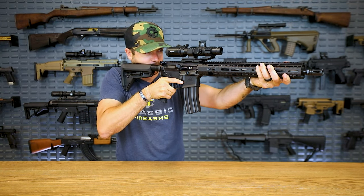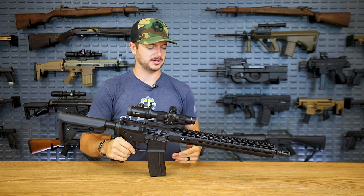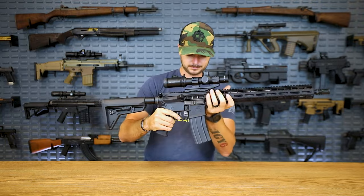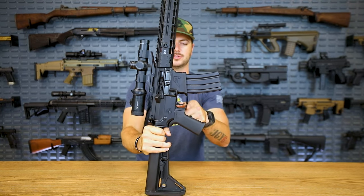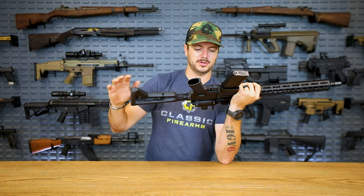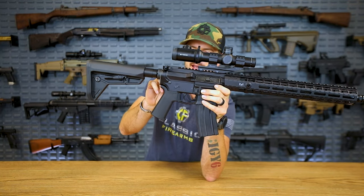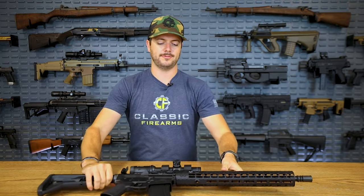Back to the M4E1's rail — nice and enlarged, but it actually feels comfortable to grip. They do offer QD mounts for your sling on the right side, left side, and bottom, but only in the rear section. The lower receiver is pretty sweet — they have the enlarged trigger guard integrated, just like on most billet builds. The machining is always very well done. I like the graphics for the safety selector — it has little cutouts and just looks really clean.